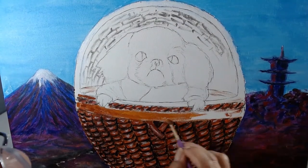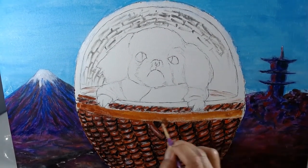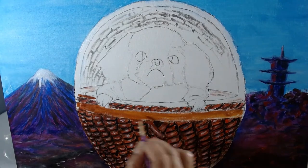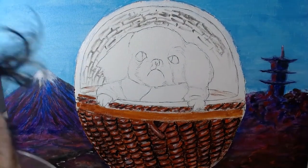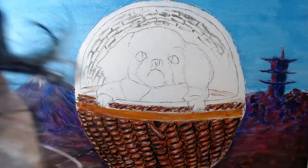Time to paint the copper trim. I start with an orange brown layer. I add a reddish brown for the darker parts of the copper. Then, a light yellow for the highlights.